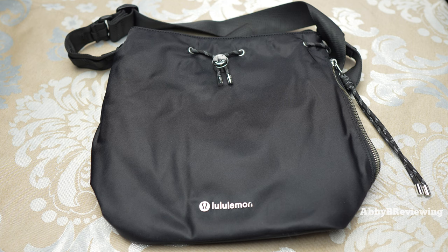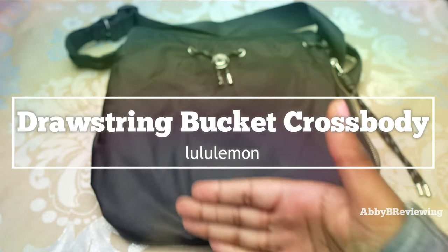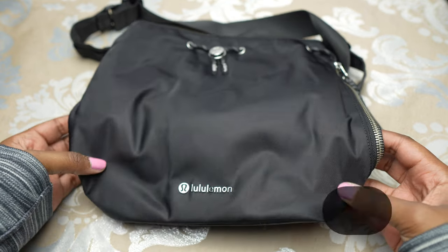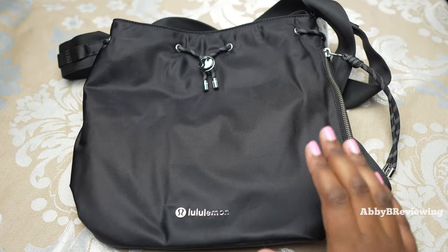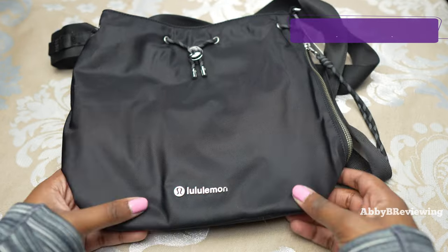Hi everyone, Abby here. Welcome back to my channel, or welcome if you're new. Today I'm going to be reviewing the new lululemon drawstring bucket crossbody bag. Make sure to hit that subscribe button if you're not already subscribed so you can stay tuned to all my new videos dropping weekly. I do have this in the color black and it currently goes for $98.